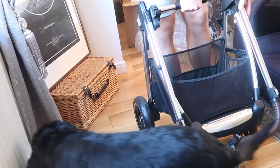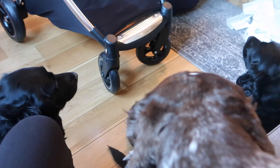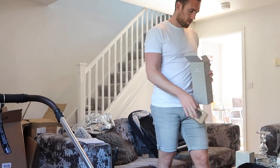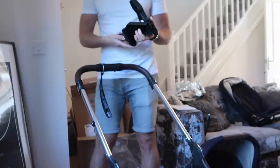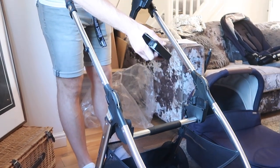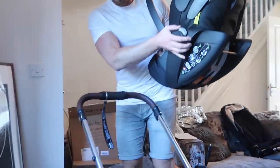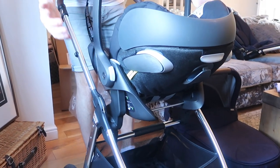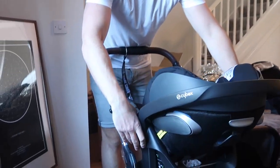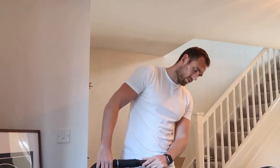Do you want to try the car seat on it? Yeah - you use all three of the adapters. You can do that too - that's pretty handy, isn't it? We've tried all the systems out now.